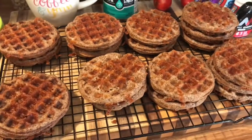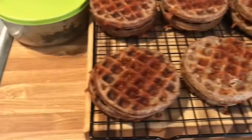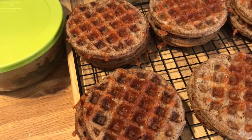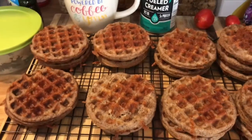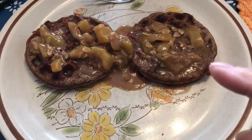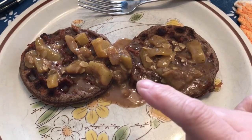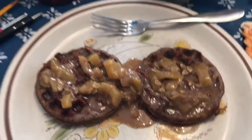All done with the chaffles — 14 regular ones and four with cinnamon and golden monk fruit. Now getting ready to make the ketchup. Here's breakfast: two of the cinnamon golden monk fruit chaffles with a little sugar-free syrup and butter, topped with the apple pie filling with the caramel sauce in it.